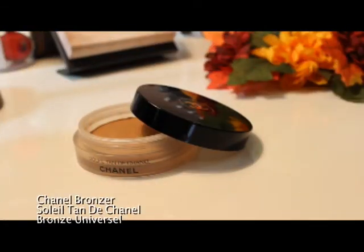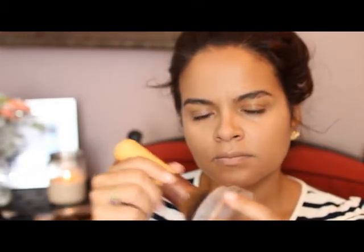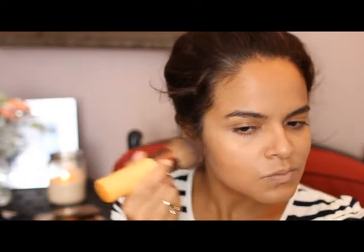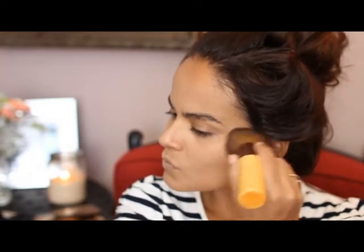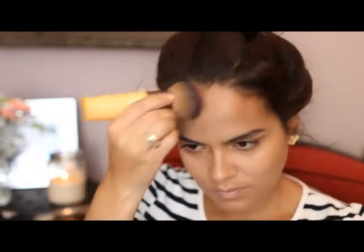To warm up my face I'm using this bronzer by Chanel — it's a cream bronzer and it's so pretty for achieving that natural sun-kissed look. For me this is one of those products that's way too expensive, but every time I use it I just can't get enough. To apply it I'm using this EcoTools big powder brush, applying it in all the places we would usually contour: along my jawline, over my cheeks, on the sides of my forehead, and a little bit down my nose.